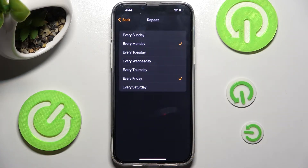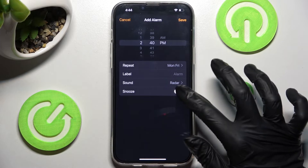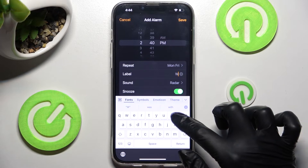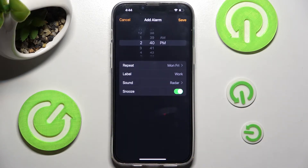Then click on the top left corner. Now you can click on the switcher next to Snooze to disable or enable it, and click on Label. Over here, label your alarm however you wish to, and tap on Sound.